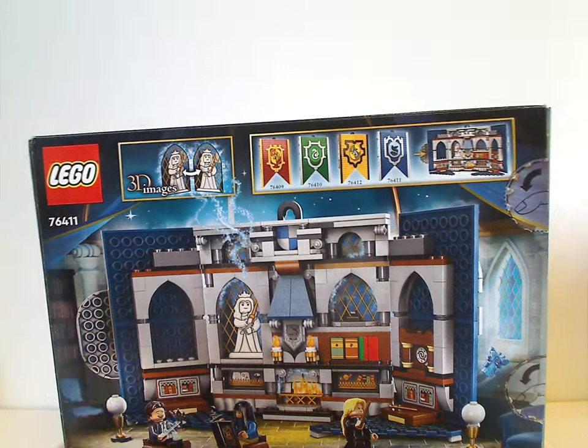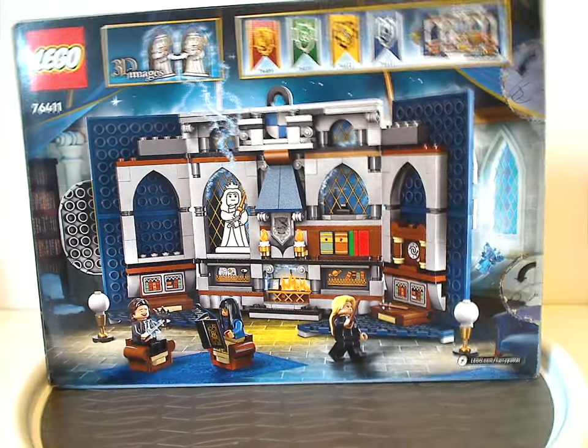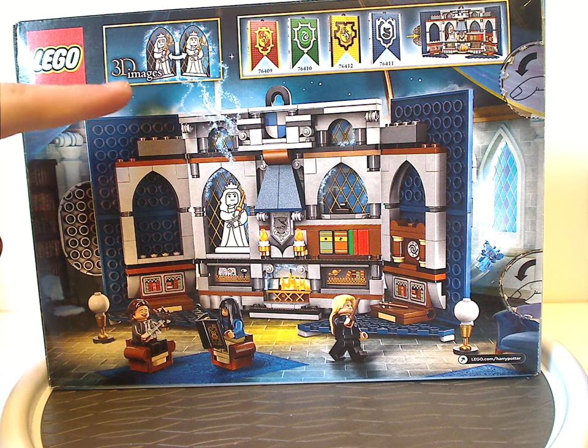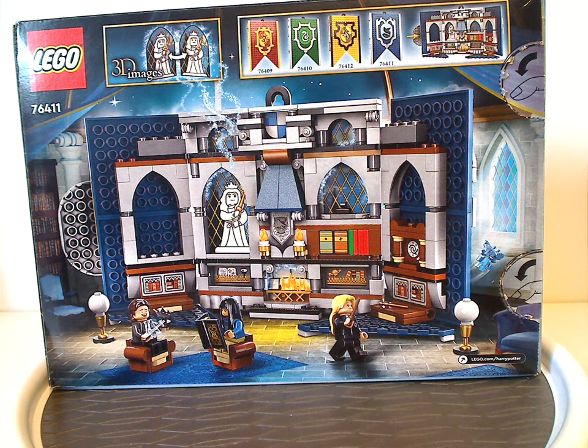Tilting sideways, there's a picture of the whole set opened up in what looks like a little room of Hogwarts — probably the Room of Requirement. Also an ad for 3D images again, and an ad for all the banner sets which I am also reviewing.